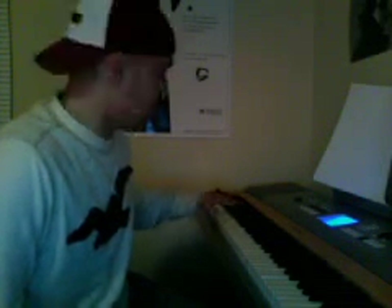on your right hand, it goes C, B, A, G. That's pretty much how it goes. On your right hand, it goes...